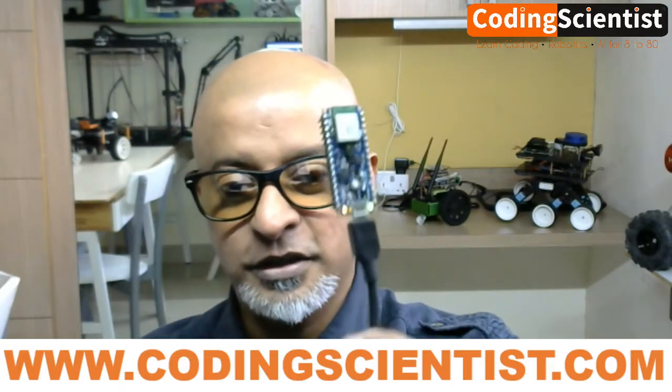Hello world, good morning, good afternoon, good evening — welcome back to coding scientist.com. We are learning about machine learning on the edge using the Arduino Nano 33 BLE Sense board. This is what exactly we're covering, and I hope you guys are ready with this device. It's pretty unique and wonderful.